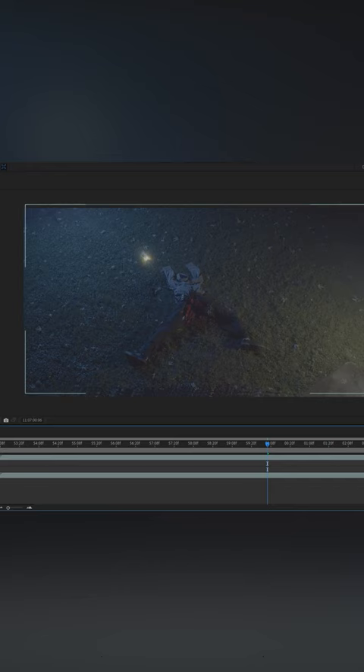Now let's shift gears to the magic of post production. All it took was aligning the shots and applying a simple mask down the middle to seamlessly merge them.